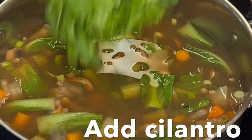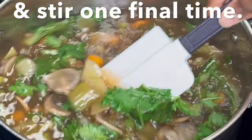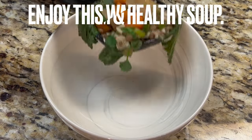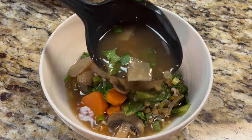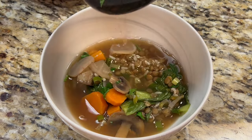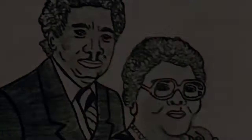Add the remaining cilantro and stir one final time. This soup is sure to warm your soul. Thank you for watching another episode of Grandma Bessie's House.